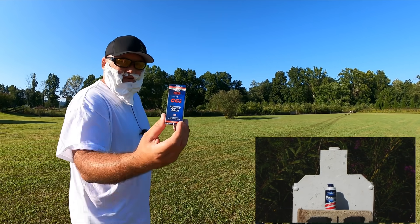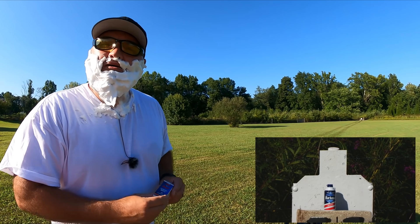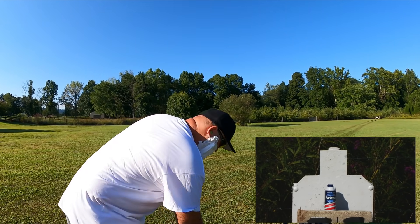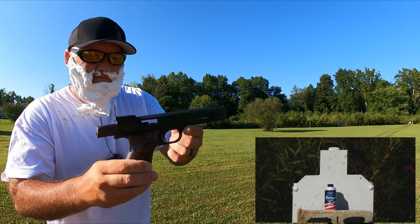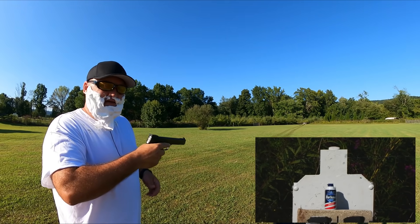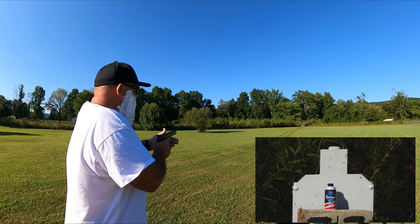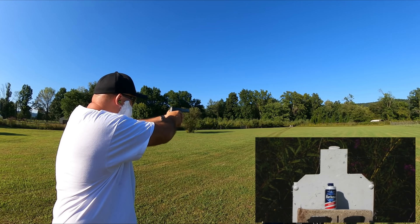I've got 10-round magazines loaded up with CCI standard velocity. I've got bugs in my shaving cream, Smith & Wesson Model 41 — nothing left to do but the shooting. Hopefully this is going to be a short video; if it's not, then I messed up. Let the cards fall where they may.